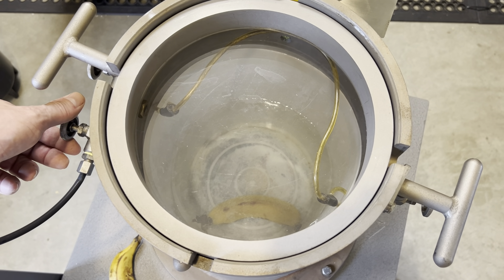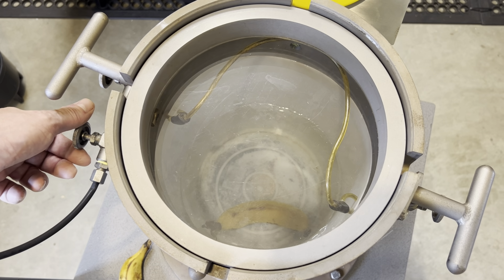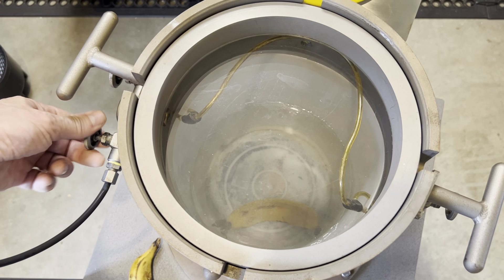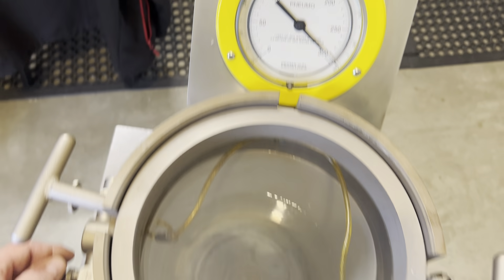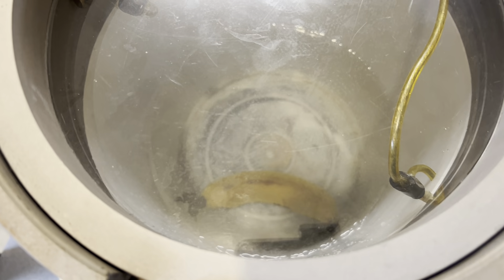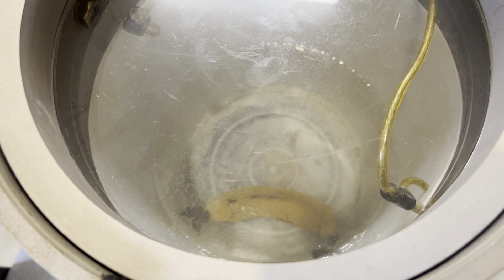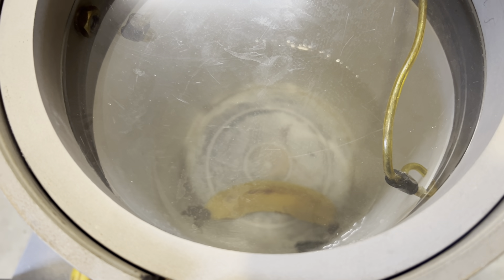80 metres — oh, that's a lot of pressure. At 90 metres, what have we got? 10 atmospheres. 90 metres, 10 atmospheres — that is a lot of pressure. And the banana hasn't changed. 310 feet, hasn't changed.